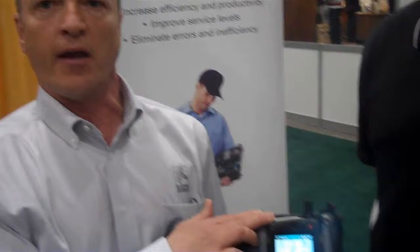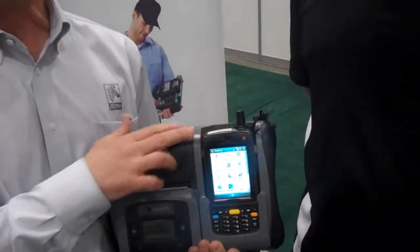And lastly, as you heard, the Motorola units block into place and keep it from falling out during use. For more information, go to Zebra.com.